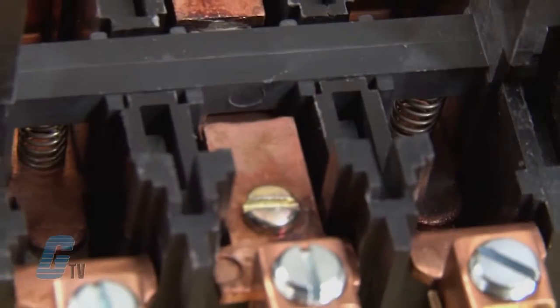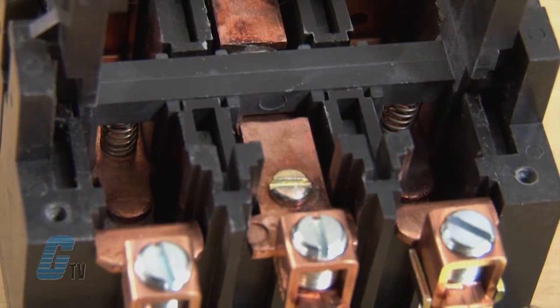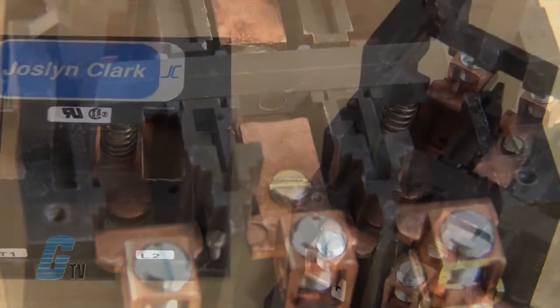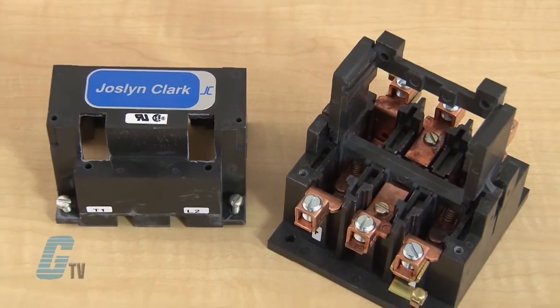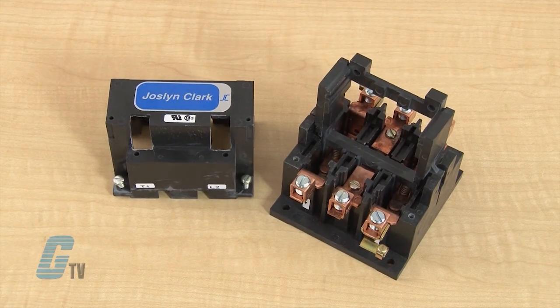The springs are stainless steel and maintain exact contact pressure and assure fast contact make and break. The housing is constructed of high molded, high impact, high arc resistant insulating material.